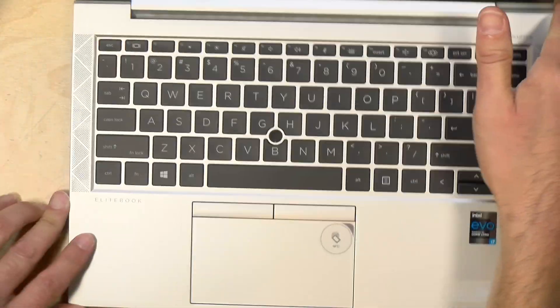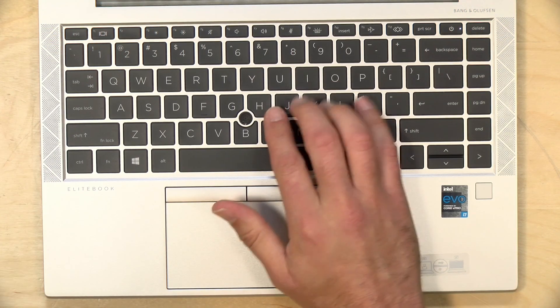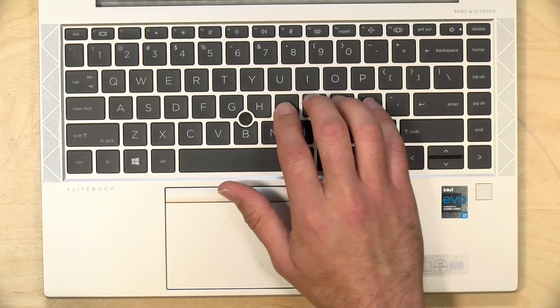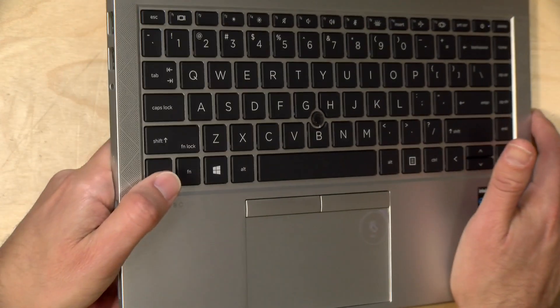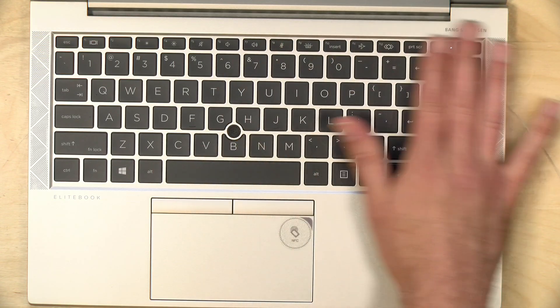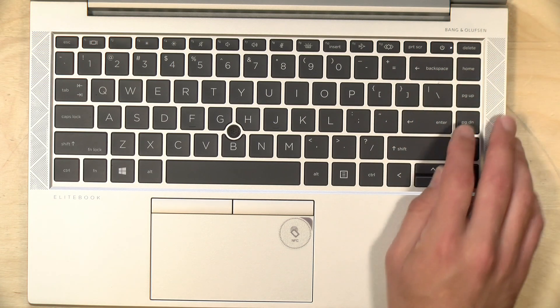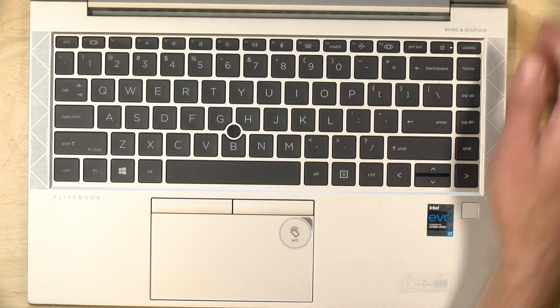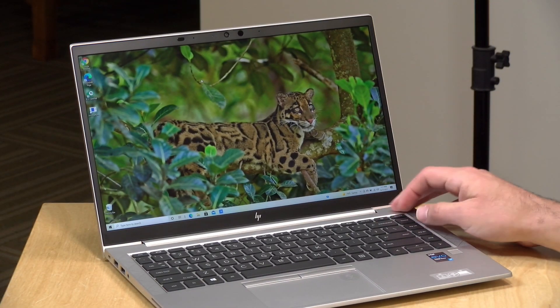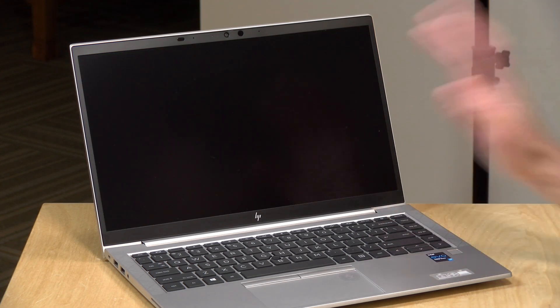The keyboard here is not the best — it types okay but the keys are on the smaller side. They're almost chiclet style, but they do have good travel and are backlit. The power button is located along with the rest of the keys, but if you hit it quickly by accident, nothing happens — you have to hold it down for it to engage. It was nice to see they thought about what might happen putting the power button in with the rest of the keyboard.